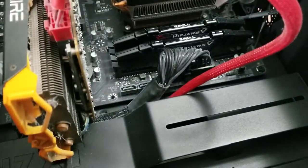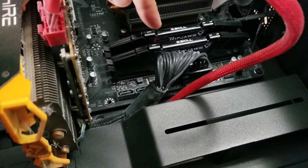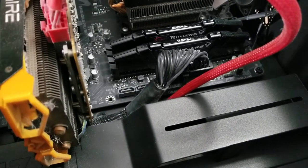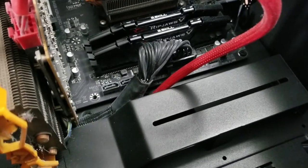What I want to do first is remove the current sticks and install the 32 GB in this slot. The existing ones are 16 GB total — 8 GB each — and the new ones are 16 GB each.